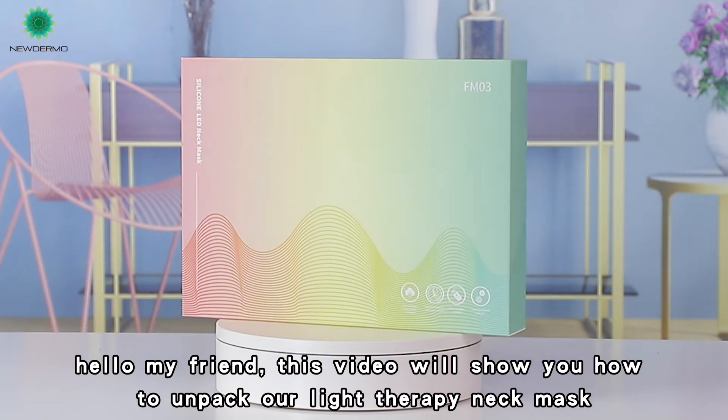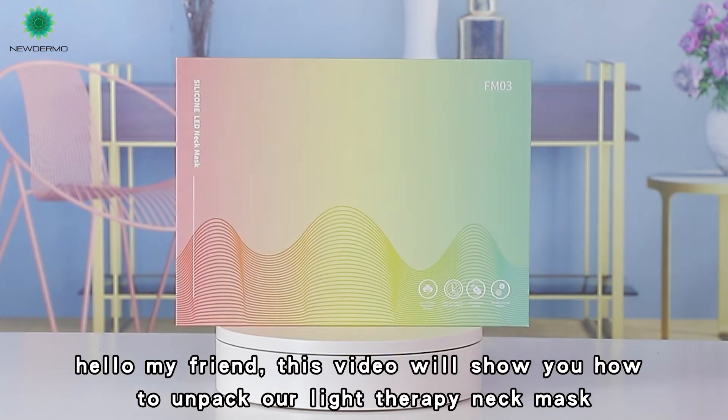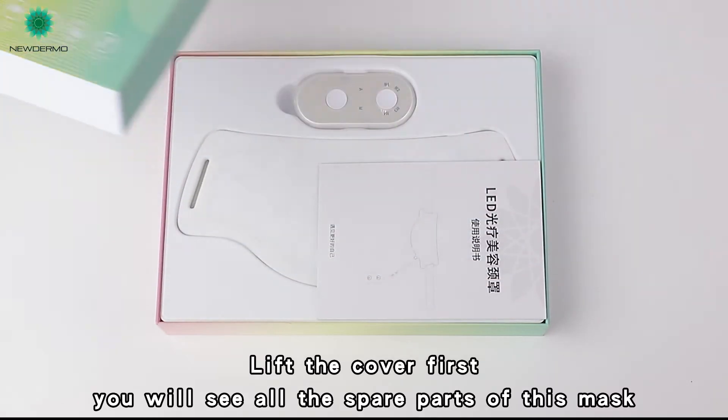Hello my friend, this video will show you how to unpack our light therapy neck mask. Lift the cover first, and you will see all the spare parts of this mask.